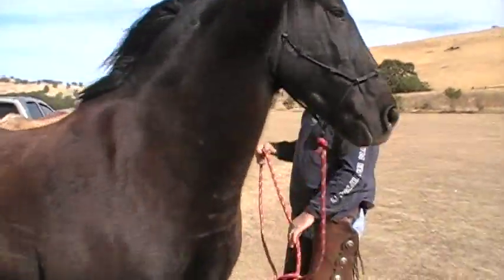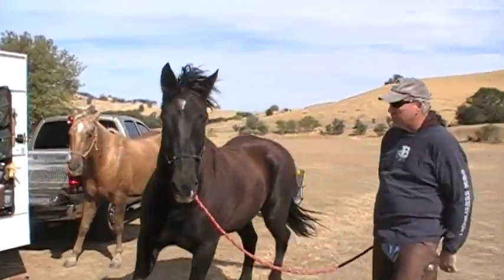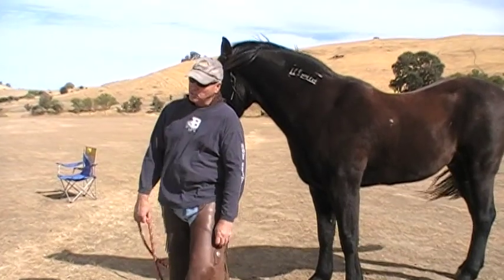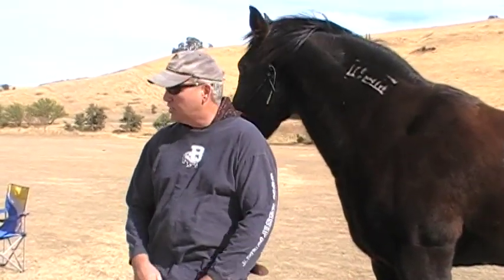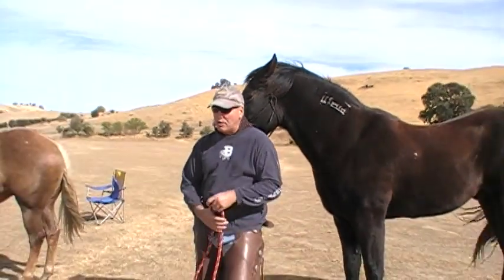So what I'm going to do first of all — Buddy picked up something over there and made Mr. T nervous. Mr. T got nervous and decided to start lunging. Somebody right now would be like, you need to make that horse listen, that horse is disrespectful. This horse ain't doing nothing. He wanted to walk off, relieve a little stress and energy. Buddy kind of spooked him a little bit and I let him walk a few circles. Everything doesn't have to be a fight with a horse.